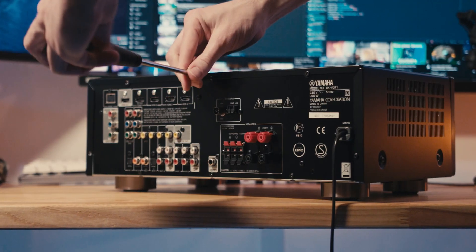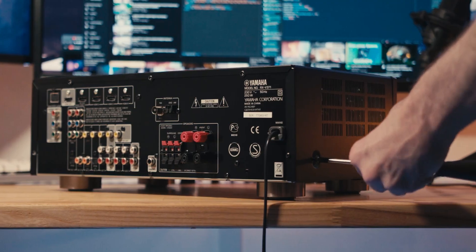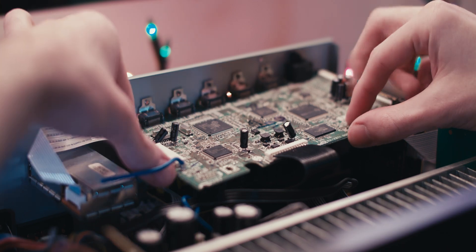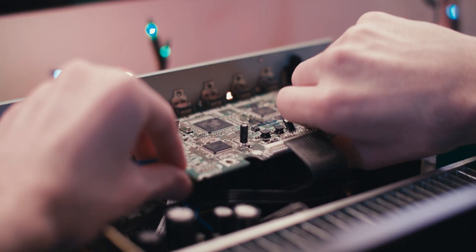Without further ado, let's open up this AVR and find that input board. Most units should have two or three screws on the sides and a couple on the rear. After removing those, the cover should slide off without too much effort. It's quite easy to identify the input board, and just as easy to remove it once we disconnect a few JSTs and ribbon cables.